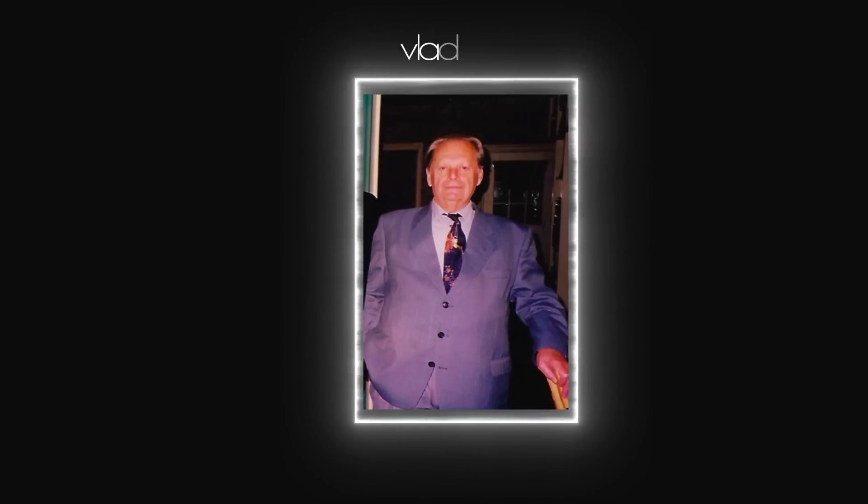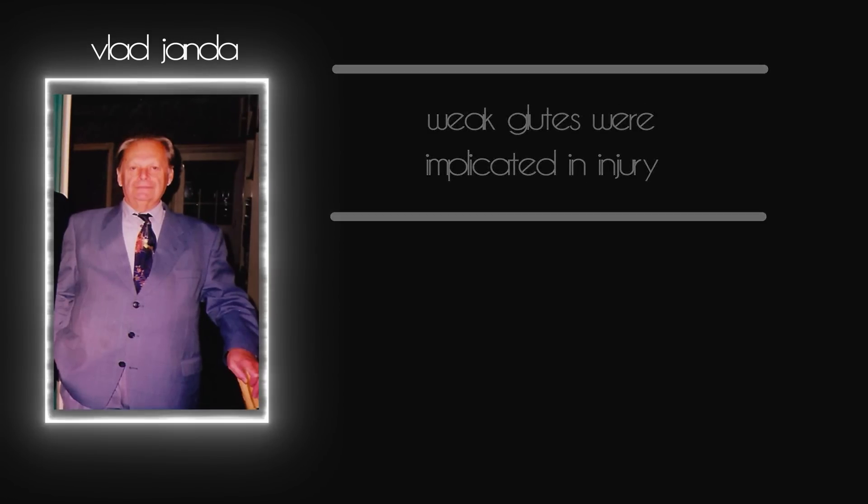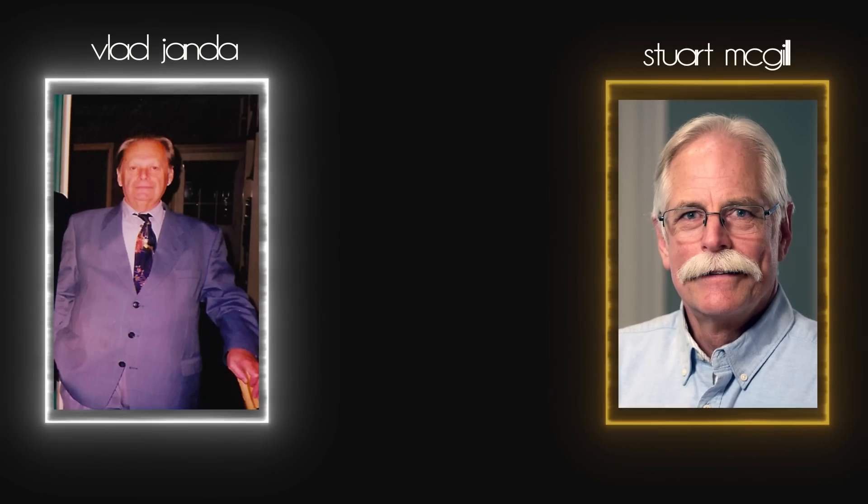The premise of activation started with physician Vlad Yanda, who proposed that weak glutes were implicated in injury, and that was followed up by work by Dr. Stu McGill, the famous spinal expert, in his investigation into low back pain and injury. The proposed mechanisms are based around the idea of reciprocal inhibition — basically that when one muscle stretches, the other has to relax, and that's the only way that you can move fluidly and effectively.